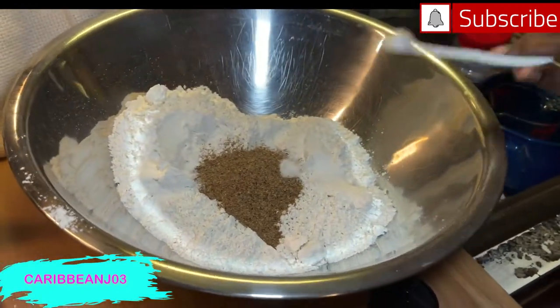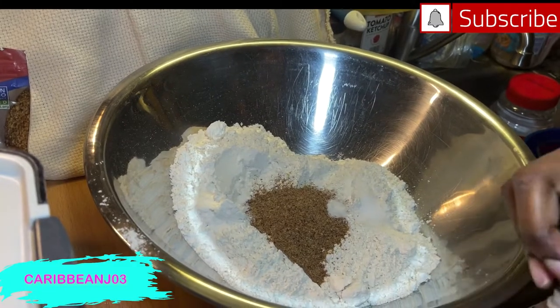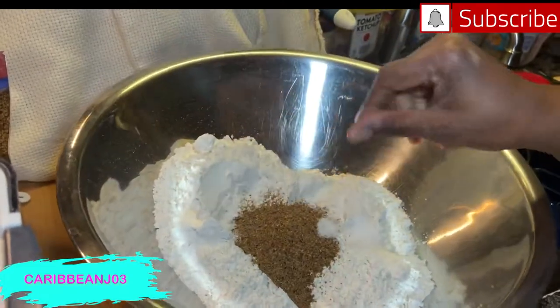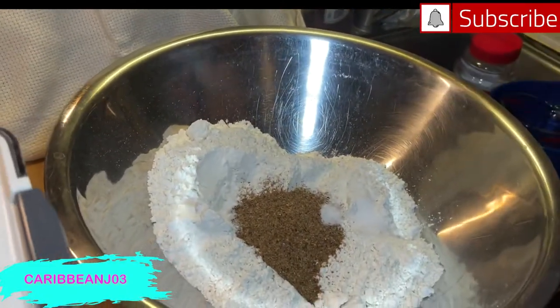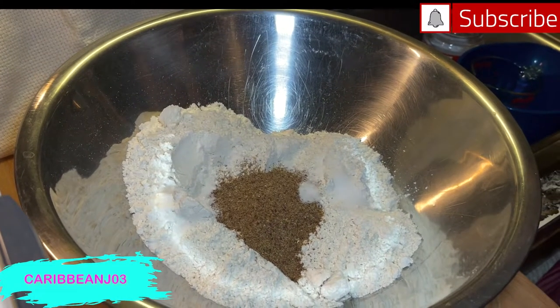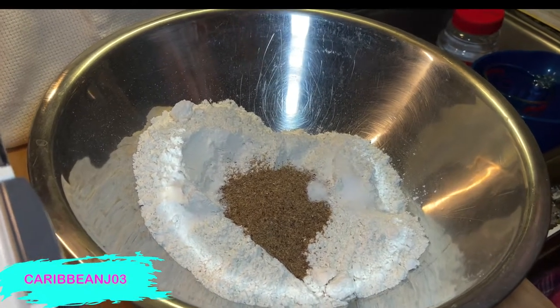Don't forget — I'll be leaving the ingredients and measurements in the description below. Please don't forget to subscribe and hit that bell so you don't miss any videos.